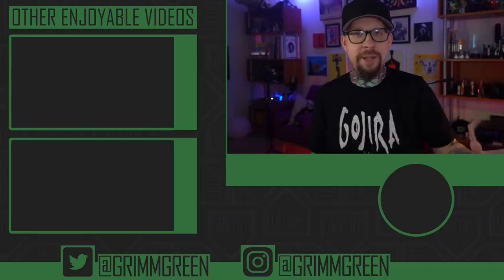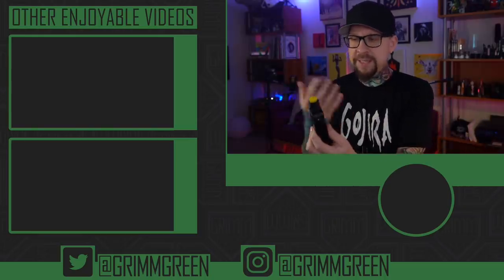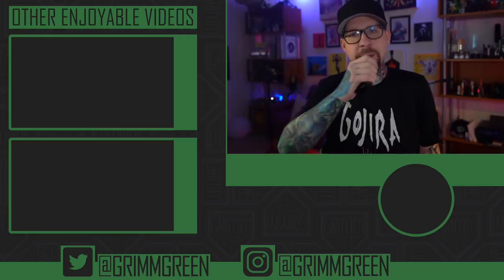Links are not allowed in the description, so you're going to have to use your Google Fu. But thank you guys, seriously, so much for watching, and as always, no matter what you got in front of you, friends, let's keep on vaping.